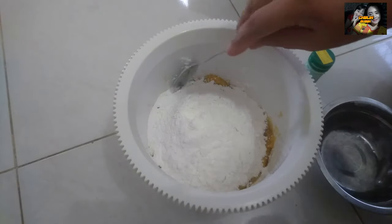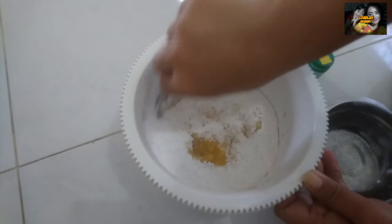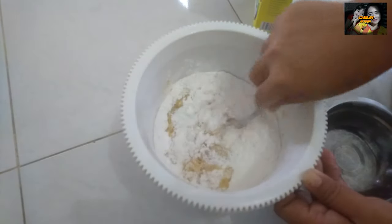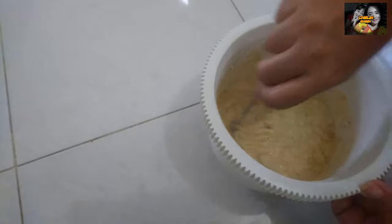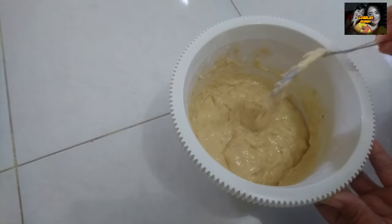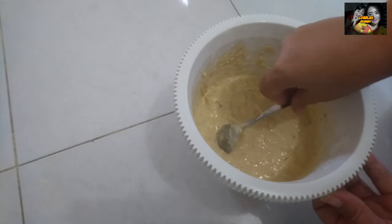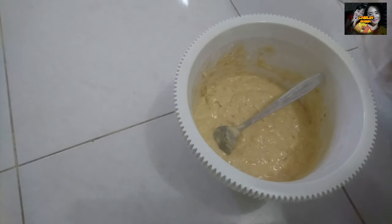Oke, ini udah. Kita aduk sampai rata. Ini udah rata seperti ini bentuknya. Kalau sudah seperti ini, kita diamkan dulu sekitar 30 menit, kita tutup dengan kain. Ini setelah 30 menit.